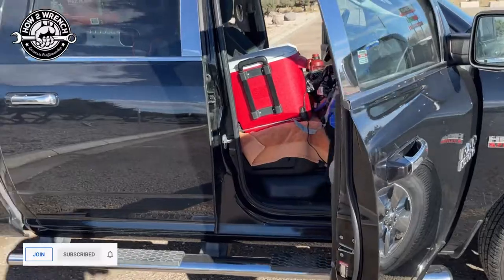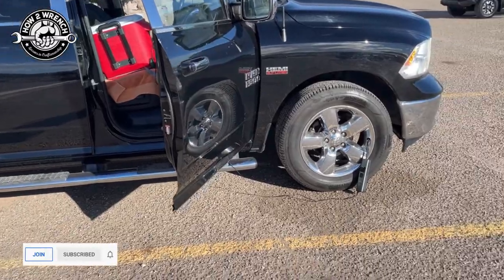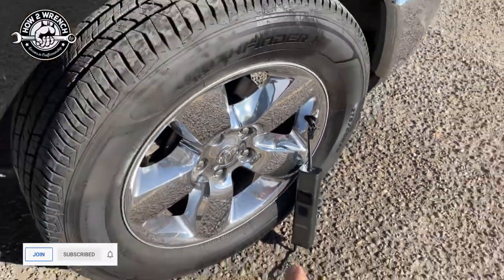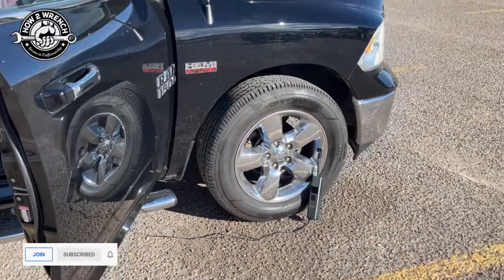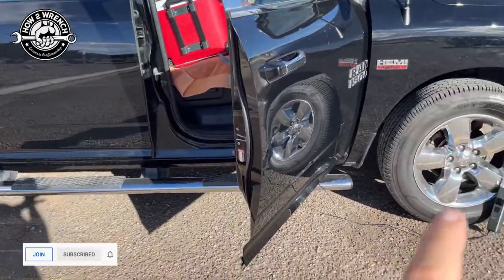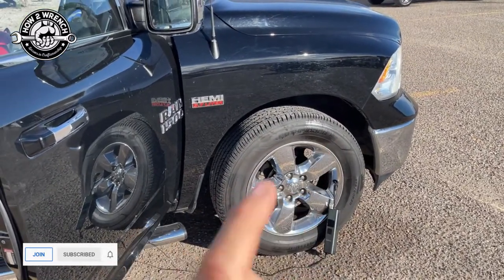Hey friends, I'm out traveling and I actually just camped at a rest area here. My tires showed low this morning — two of them did — so I'm using that air pump as I showed you guys before. They rate this for auto tires and light truck, but I noticed it was taking a really long time to take my back tire from 31 to get it to 39. It's just cold temperatures — it was 26 degrees here last night.